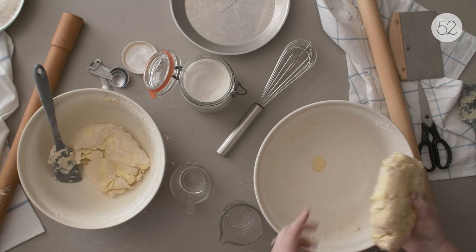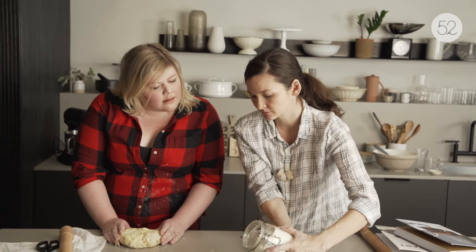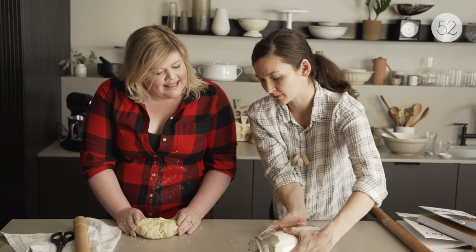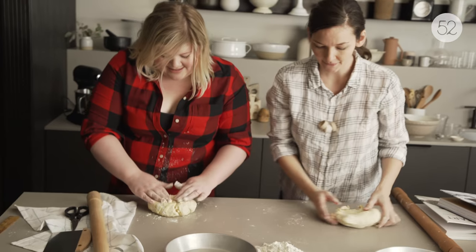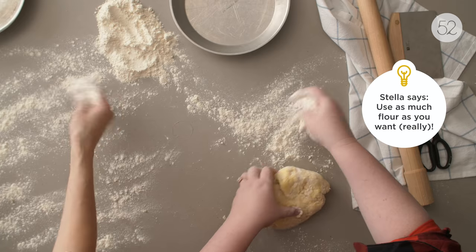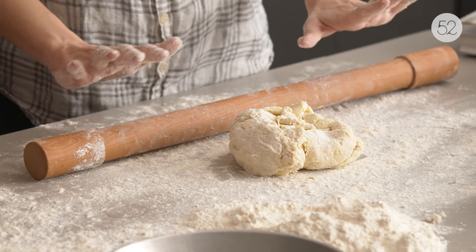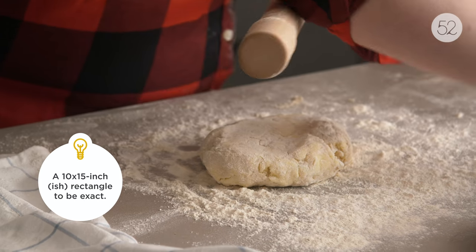Get our flour out and make a little pile that we can keep grabbing from. Flour generously — do not fear. All we have to do right now is roll it out into a big rectangle. If it ever gets sticky, put more flour down — no big deal. Move it around a little as you go to make sure it's not sticking.